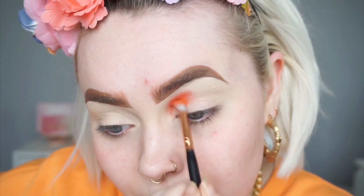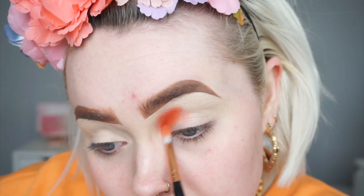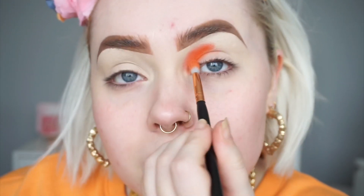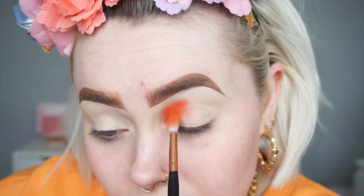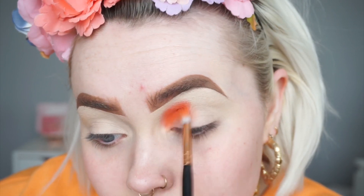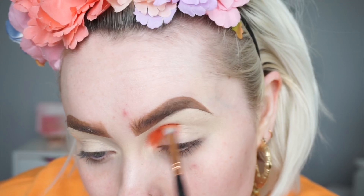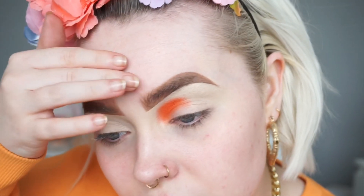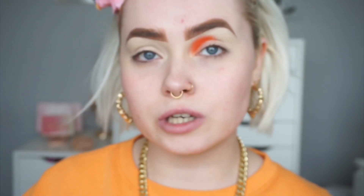Just bringing it right down into the inner corner as well, just packing it on and blending as I go. I'm now going to grab a slightly bigger brush and use it just to buff and blend out that orange shade. It actually looks more orange on camera than it does in person, so I'm actually okay with that.